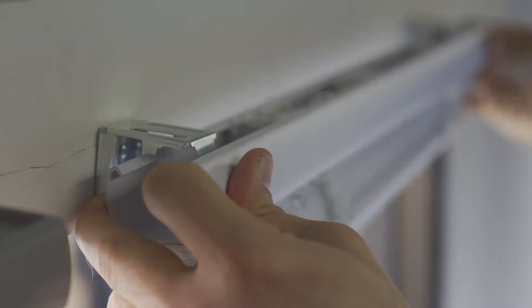Step 2: place the product at a 45 degree angle and hook it to the top of the bracket. Step 3: snap it into place and done — cordless, easy to use, easy to install, and safe for kids.